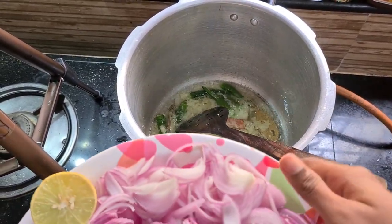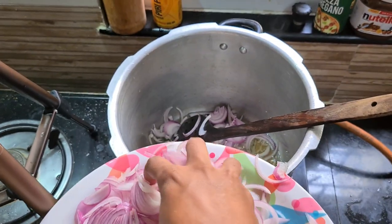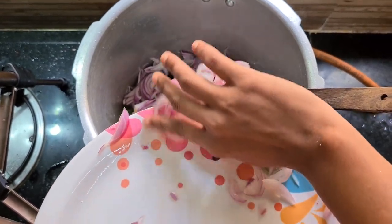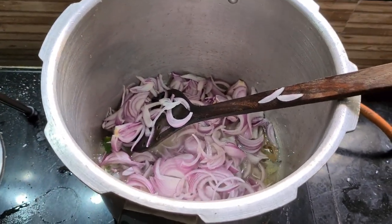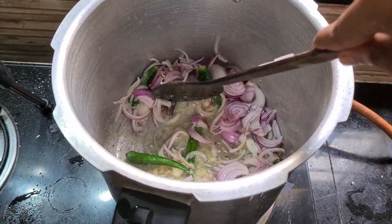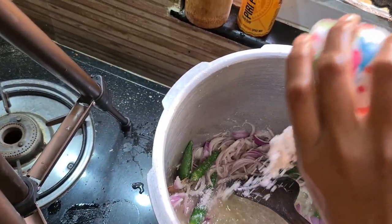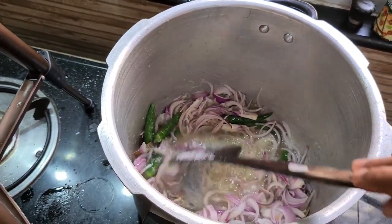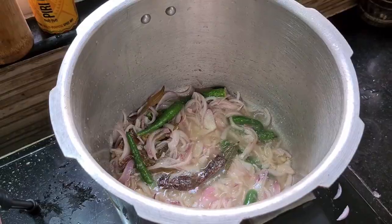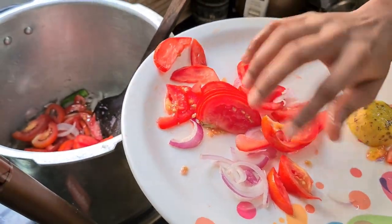We add rice portions. We will add salt to the rice. We add golden brown color. Let's wait for a while. We have 3 pieces of thakali (tomato). Let's cook a little.